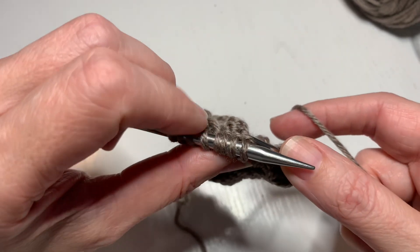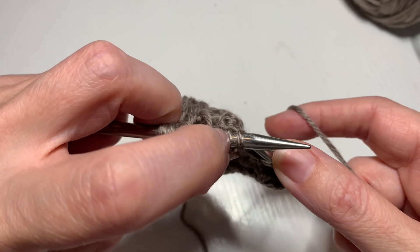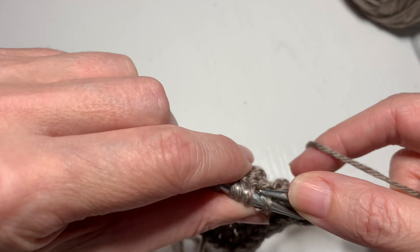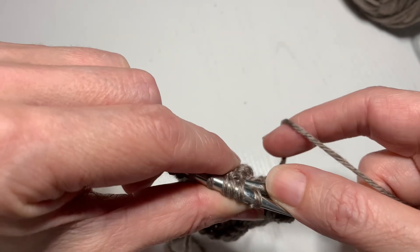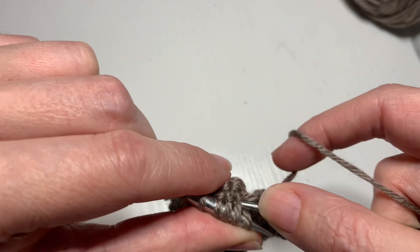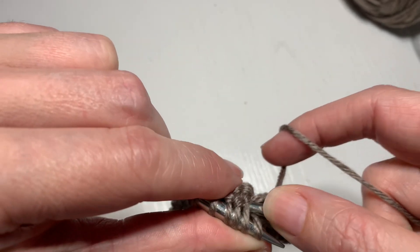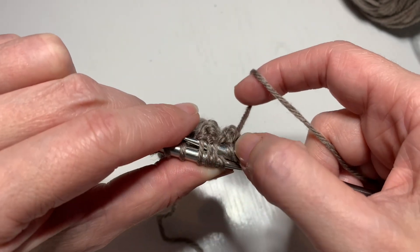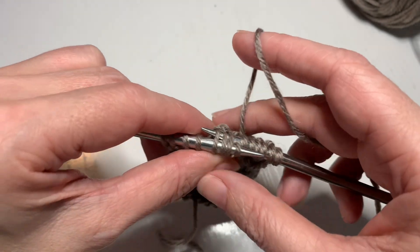Going in the back, I'm going to skip one and then pick up two, three, and four. Sorry, this is a bit awkward on camera. Two, three, and four are now on that needle.